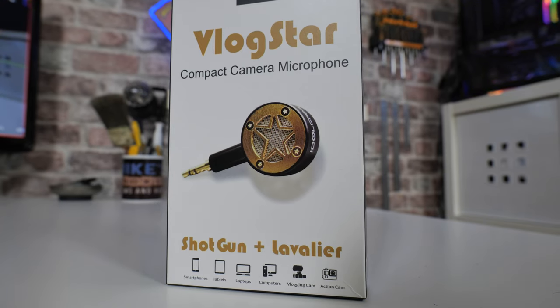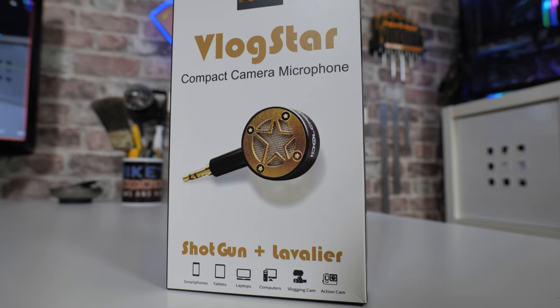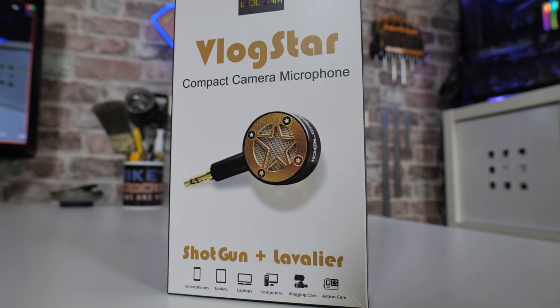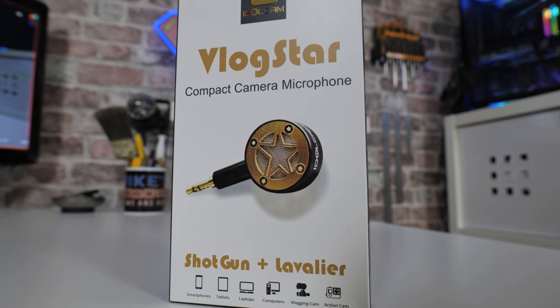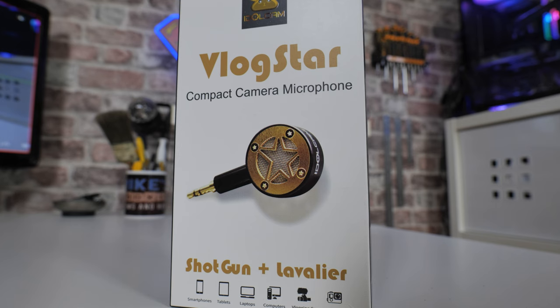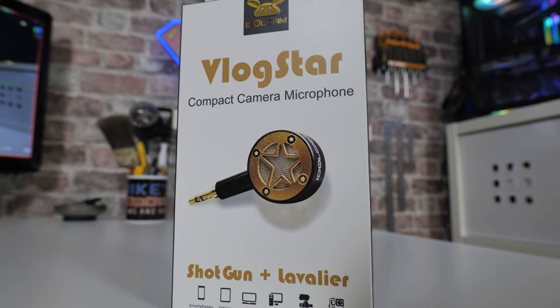With the packaging, as you can see, the Vlogstar's microphone design itself is something very unusual — it's something I've not seen on the market at all before. I'll be honest with you, to me personally it looks a little bit gimmicky, which is possibly off-putting to some people. But once you get past the actual design and you realise what it's all about, it kind of all makes perfect sense.